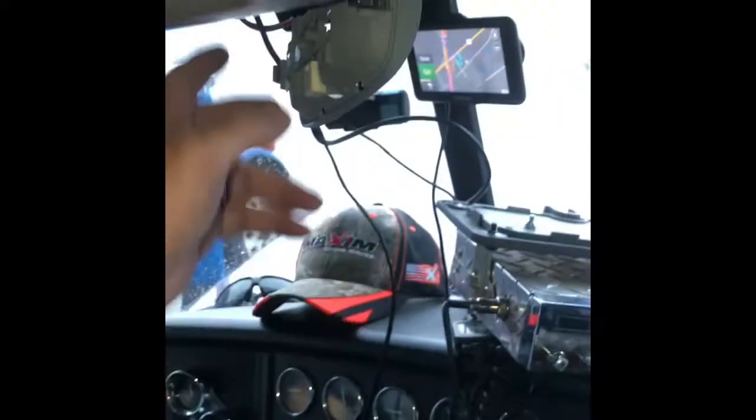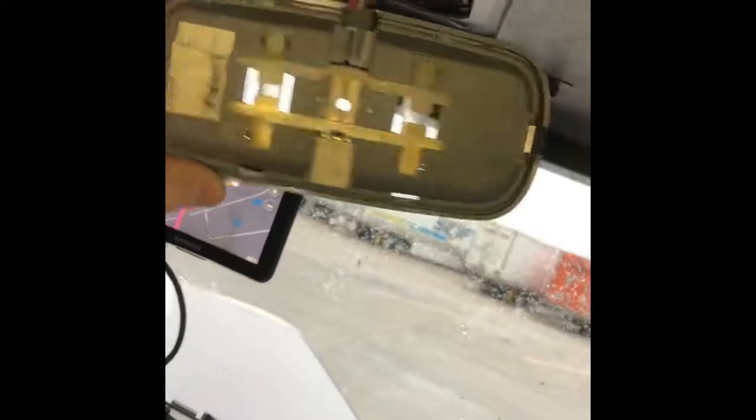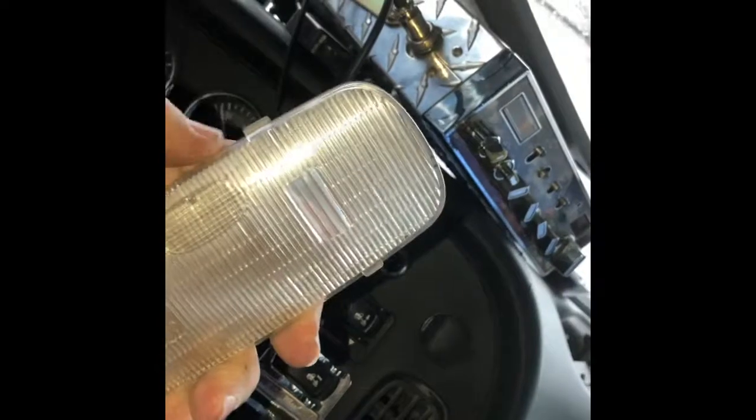Now your light fixture has got two clips on it, one on each side — be gentle and it just pops out. Same with your lens cover: you've got two little ears on each side, be gentle with a screwdriver and it pops out. It's that simple.